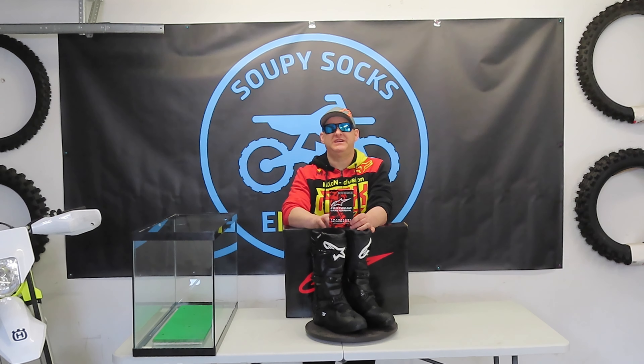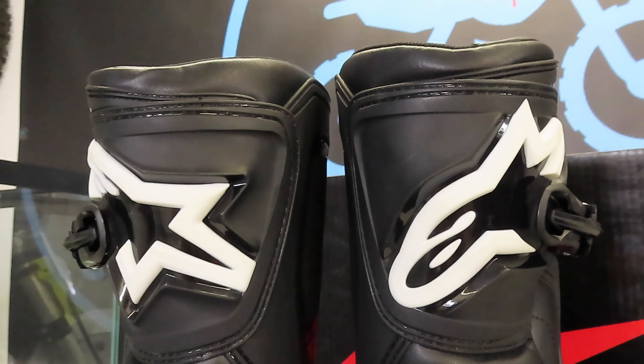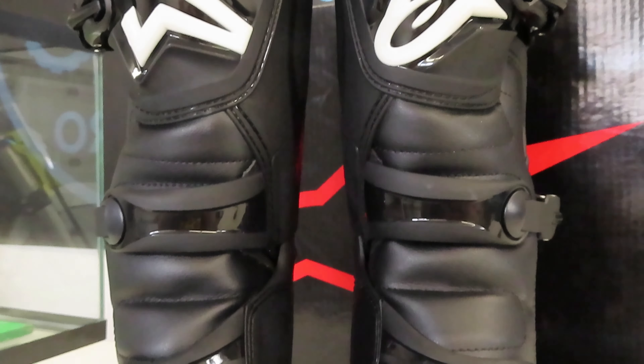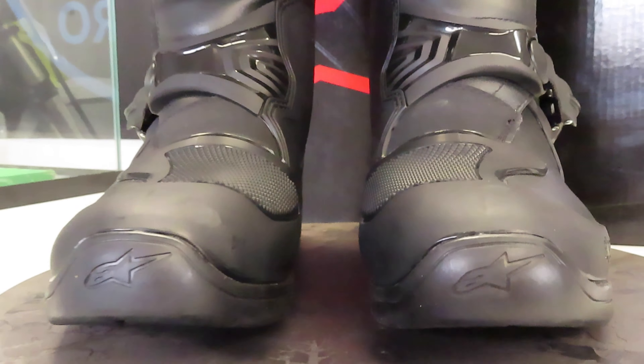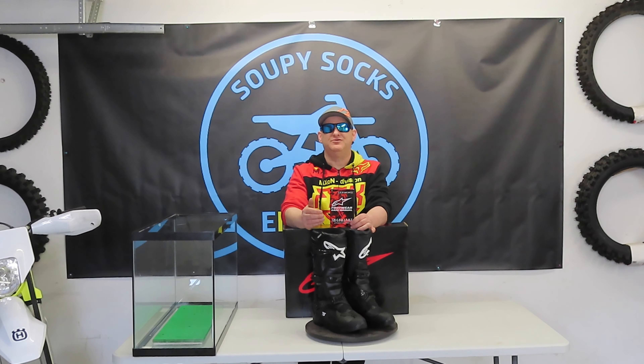We're going to test out the whole lineup. We're going in and jumping into these Tech 3s to test them. Today's episode is going to be one of three. The first episode is going to be talking about the introduction of the boot and some of the key features. Then we're going to throw them in the aquarium and see how far the water levels can go — testing by buckle to see when water penetration gets in and how long it takes for water to seep inside the boot. These Alpinestar Tech 3s have some good features that should make them more waterproof, but we're going to put that to the test.